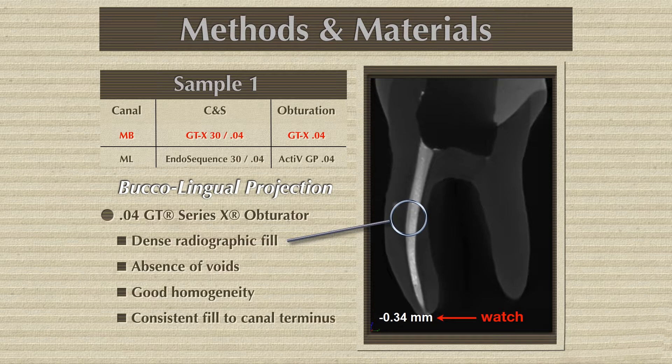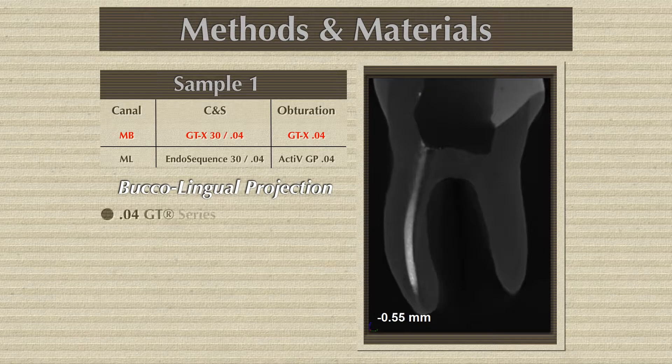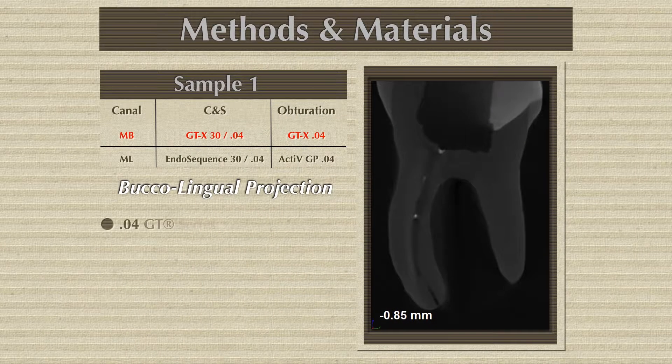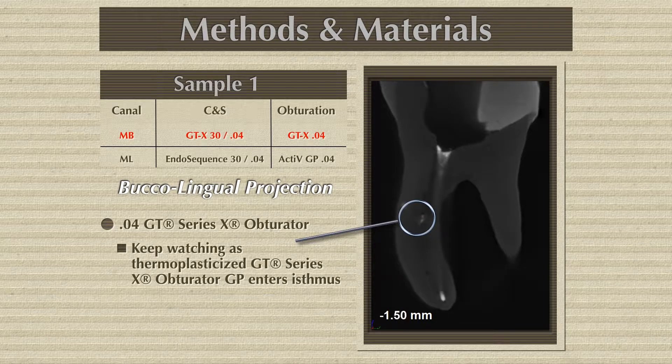We are going from buccal to lingual. Look at what is happening here — how the gutta-percha and cement is flowing. We are going from buccal to lingual, and we use the GTX obturator, which is the Thermafill. It has a plastic core and we can see these sections.